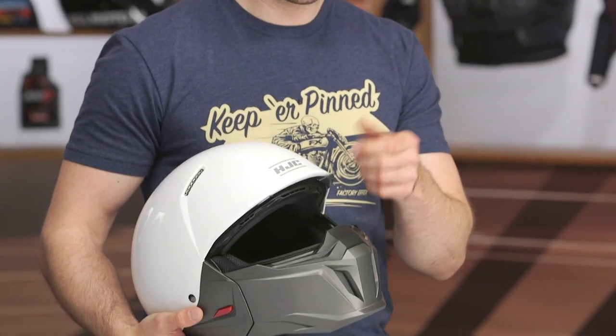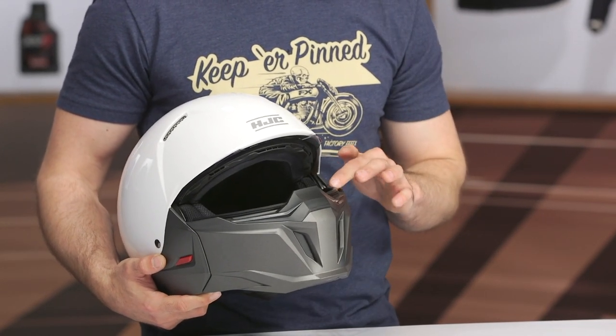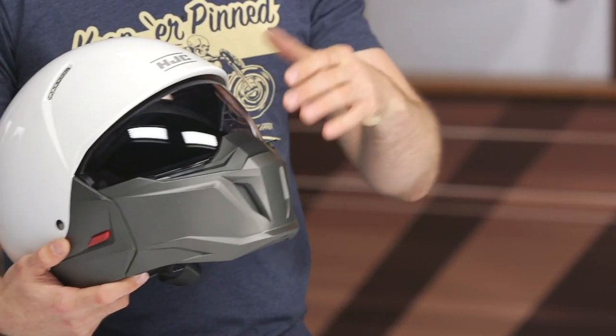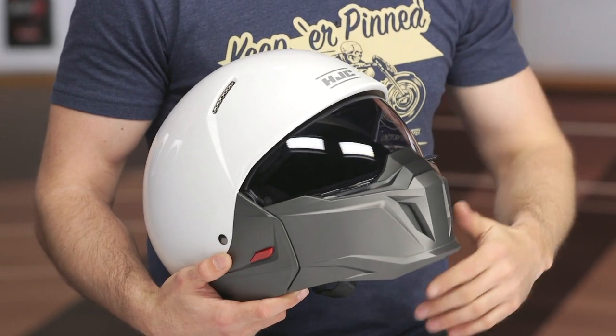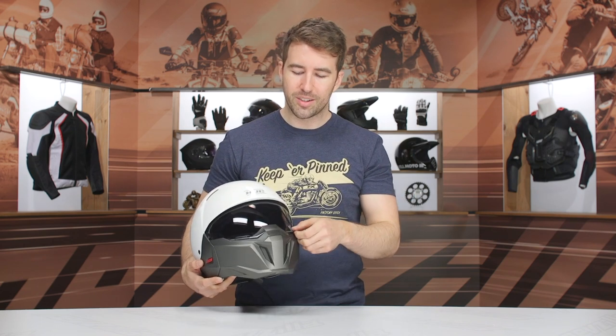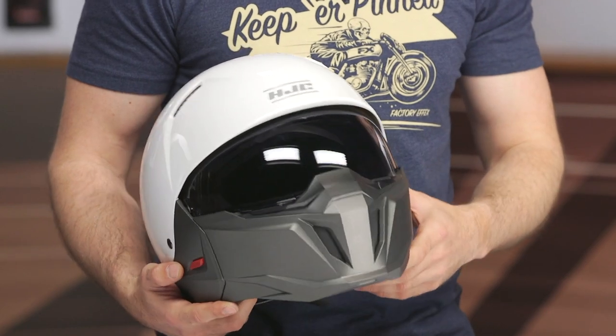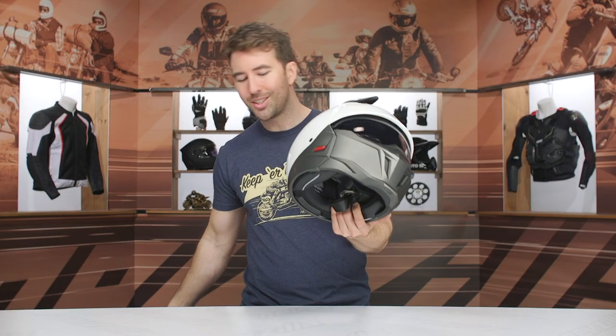The shield has two big tabs to grab, and it seats very well against the chin bar — there's a recessed area with a gasket surrounding it. One thing you will notice if you're used to wearing full-face helmets is that the vertical field of vision is quite short. You don't get that really large vertical field of vision you might get with a sport-oriented helmet when you're tucked in on the bike. So the field of vision is a little different and a little restricted compared to some other options.